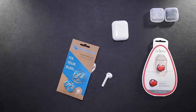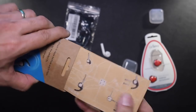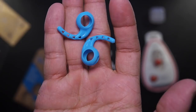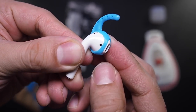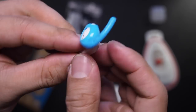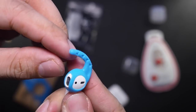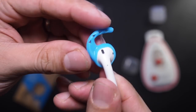Next, we have the Ear Hooks 2.0. These just came out for $10 and are AirPods specific. It comes in two sizes, a small and a large — I use a large as I prefer the longer ear hook. The IR sensors are not blocked by the ear hooks, which is nice. However, by these straps being so thin, I worry about these breaking in time, especially since I have to constantly take them off and put them back on whenever I need to charge.